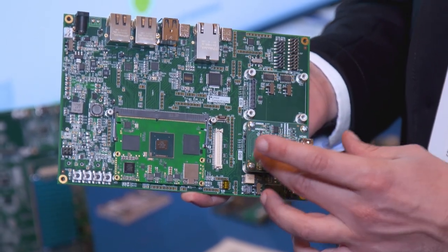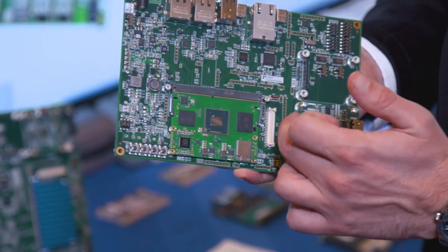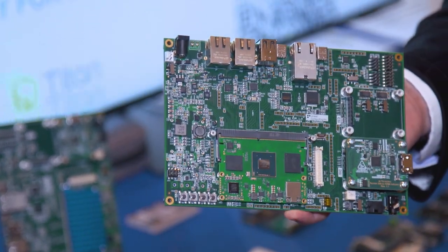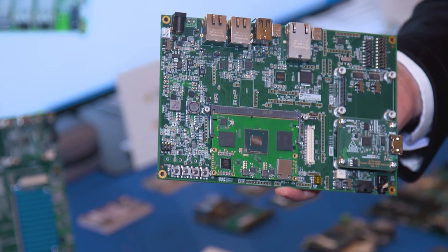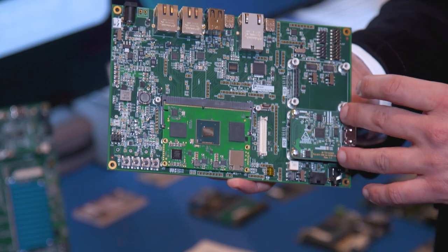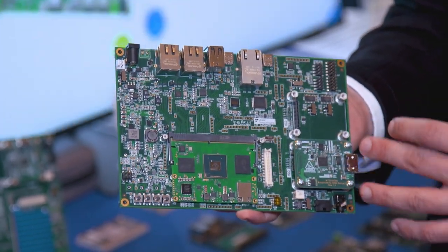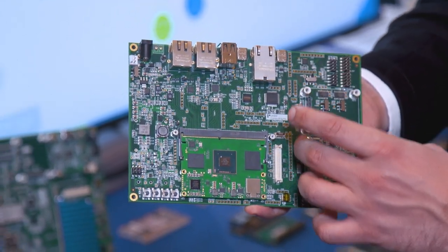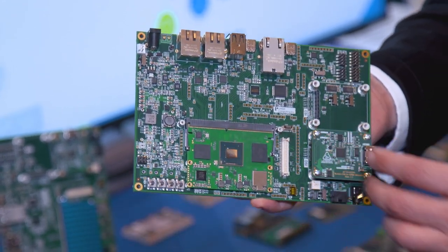For ease of use and quick development, we have a daughter card that converts the DSI output to HDMI, so that on a developer's desk — or when you want to try it out first before getting into displays — you can just plug it into your HDMI monitor and get up to full HD resolutions and work with the software platform of your choice. This port can also be used as a CSI output.